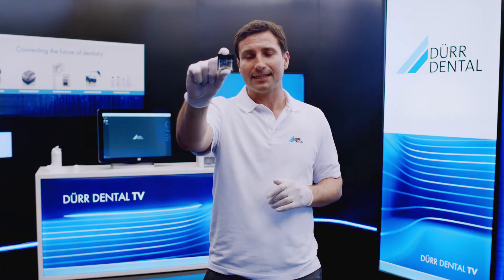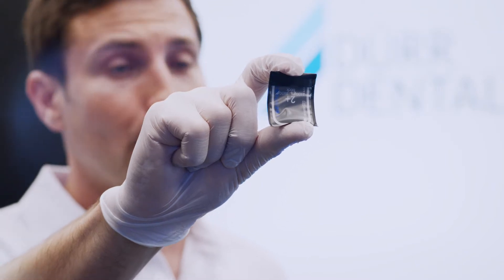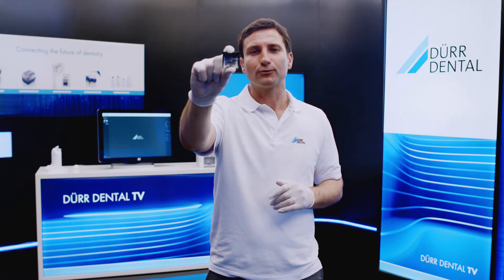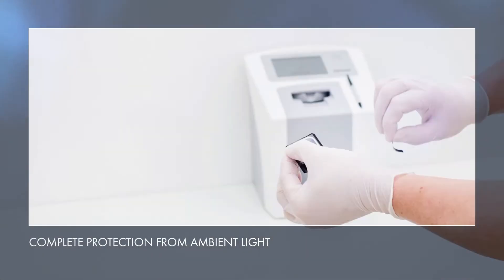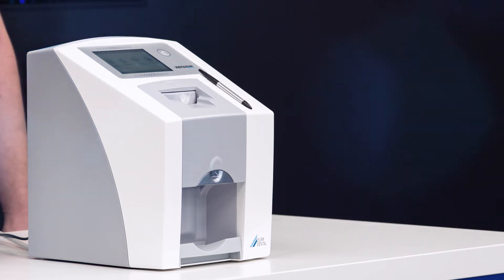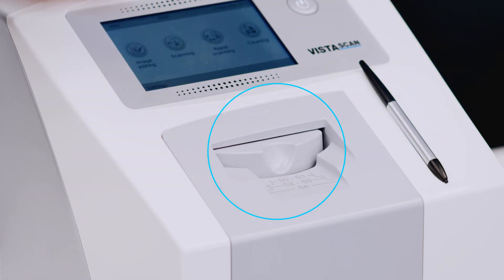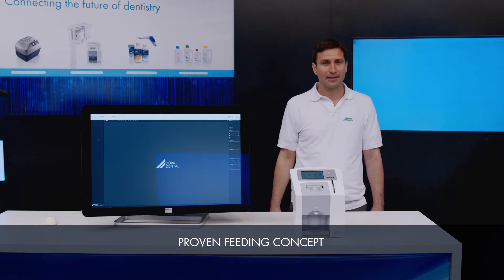Original DürDental light protection covers effectively prevent ambient light from erasing image information from image plates throughout the entire workflow, while providing reliable protection against cross-contamination at the same time. The light protection cover is very easy to open. The VistaScan MiniView feed-in concept ensures that the image plate is always fully protected from ambient light. The VistaScan MiniView is able to scan image plates in all intraoral formats without having to change cartridges. This feed-in concept has proven successful in daily practice for over 10 years.